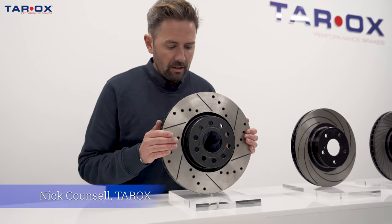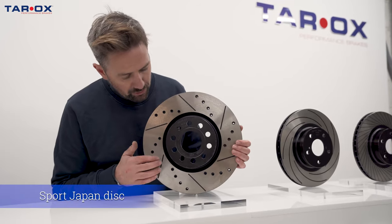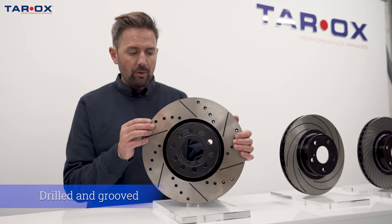We'll take a closer look at the three great discs that we offer. Here we've got the Sport Japan, the Drilled and Groove Disc — still one of the only discs available now with fully drilled holes.